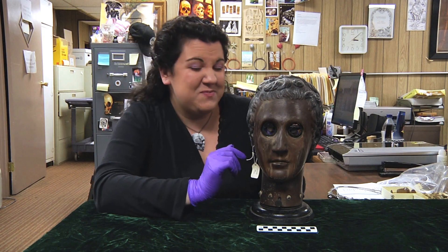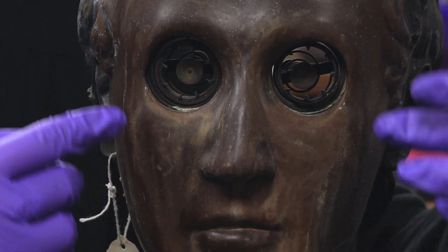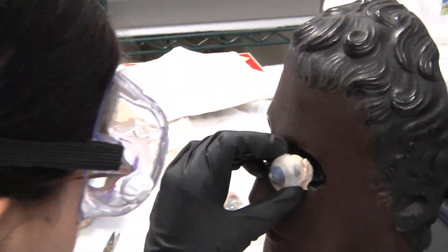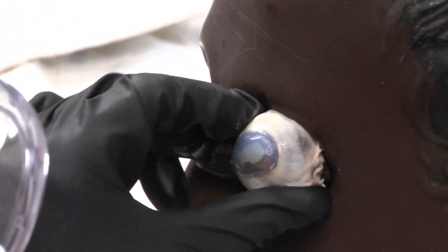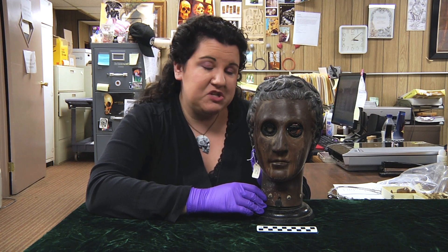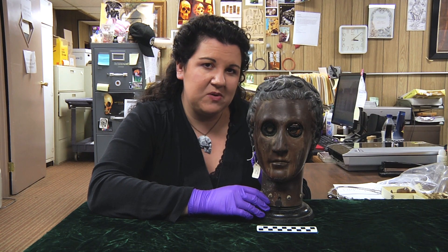You'll also notice perhaps that there's some damage here. What we decided to do is actually insert real eyeballs in here to kind of simulate this, and the fluids from the eyeballs leaked onto the phantom and unfortunately caused this damage. We are going to get this conserved, but sometimes an experiment just doesn't go as you planned.